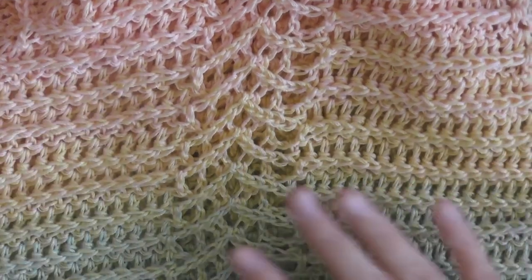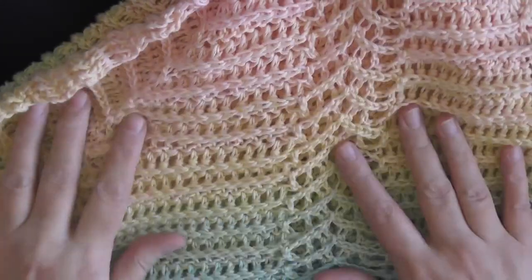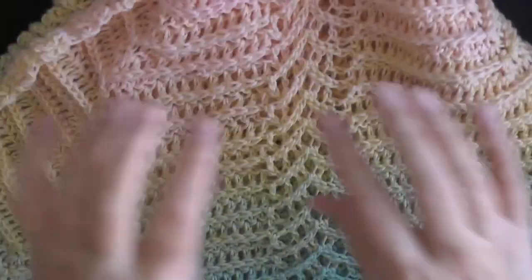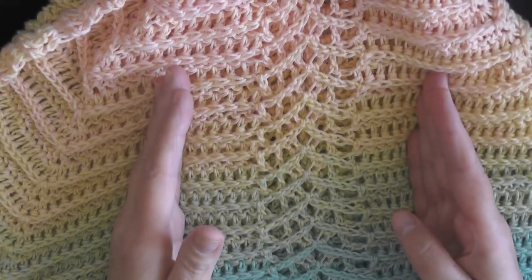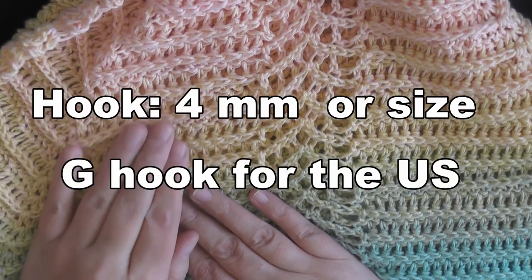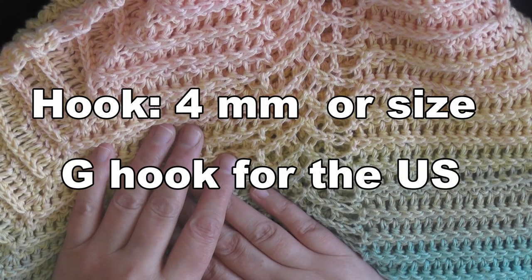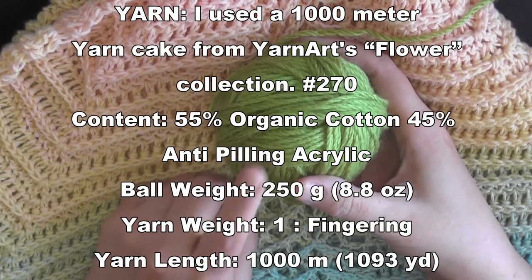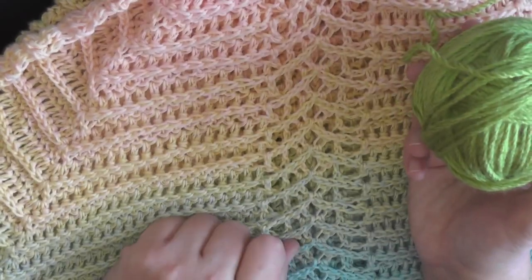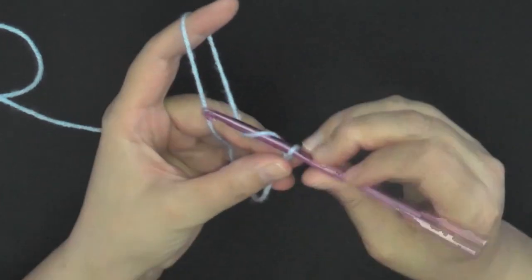Because this shawl basically has the same start, I'm going to reference the riptide shawl rows one through five and then continue when the pattern changes to show you how to start turning it into the butterfly ripple shawl. It's going to change from a blue color to green when we get to that point. Okay, to begin the shawl you want to start by chaining three.